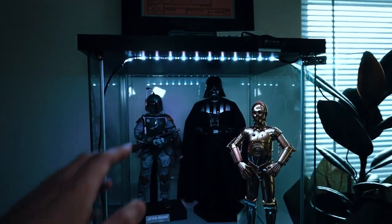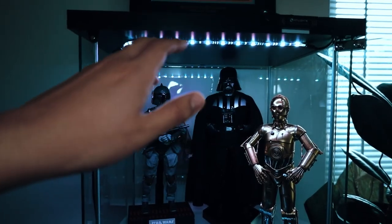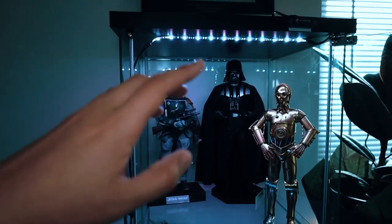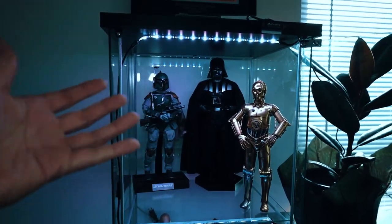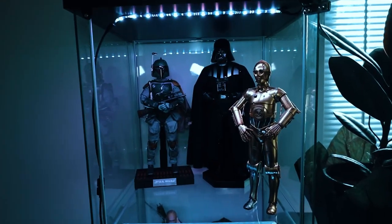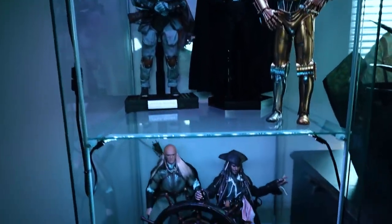If you guys are curious about the lighting, I will put down in the description the light that I used and also the IKEA cabinet. Maybe for every figure, if you're curious where to get them. That's kind of the Star Wars side.